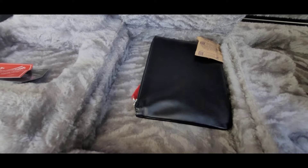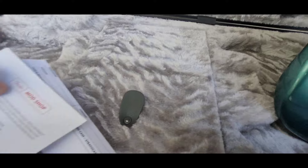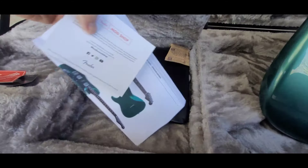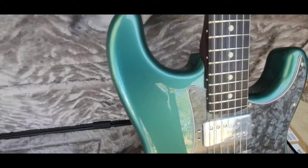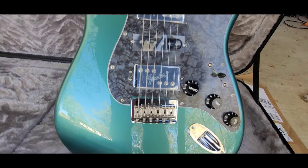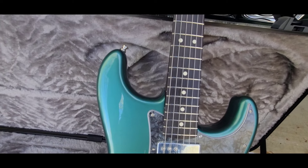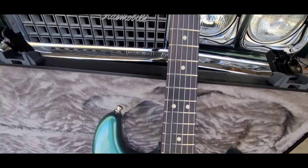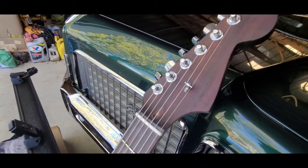Got some other case candy stuff in there too. The black pearloid pickguard was something I was really interested in. Rosewood fretboard, rosewood neck — you really gotta get in close and focus to be able to see that Fender logo on there. It's kind of cool, a little weird, but it's just different enough to make it cool.